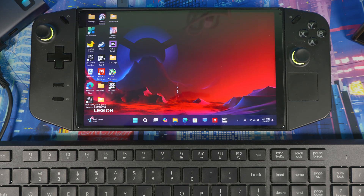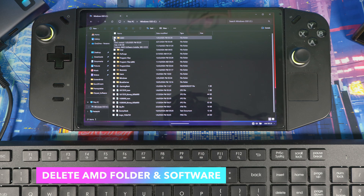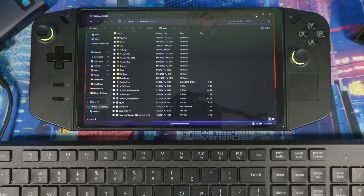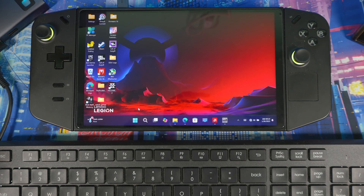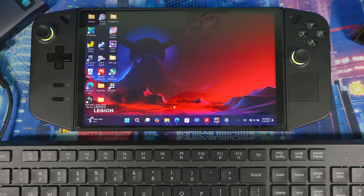First, go to This PC, navigate to your Windows SSD, and delete the AMD folder. This won't delete the driver from your system — it's just deleting the folder. Then go to Installed Apps and uninstall the AMD software as well.